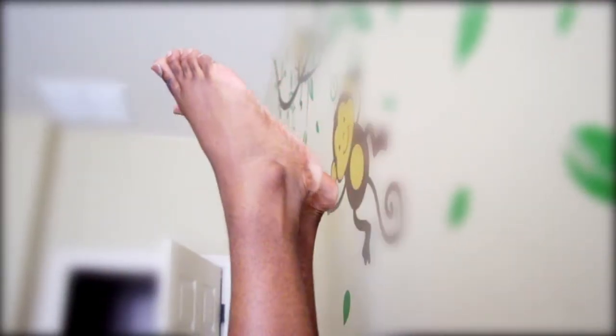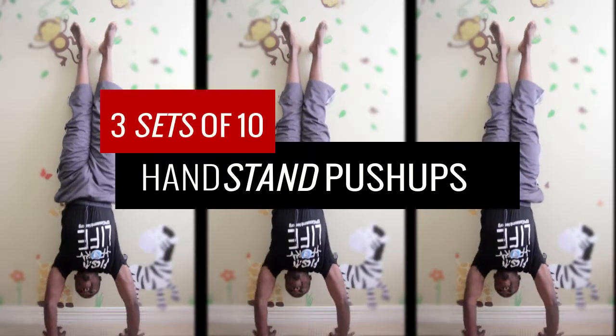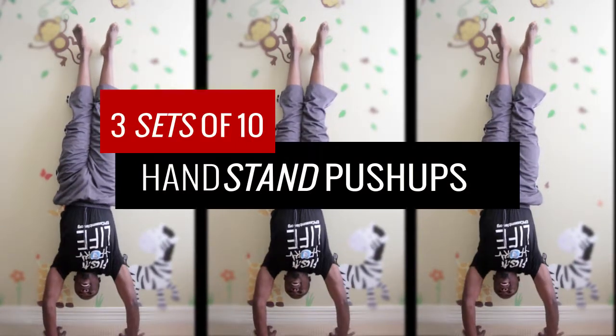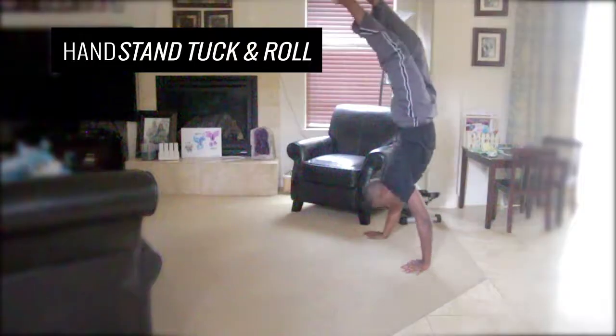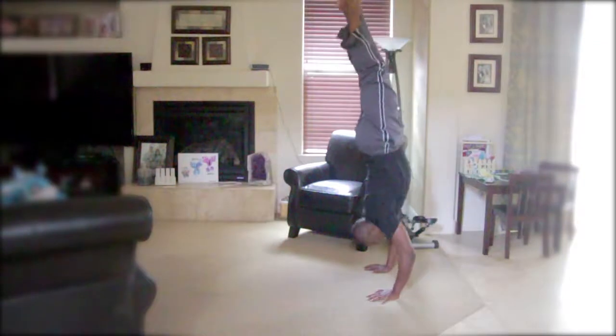Hold three sets for 30 seconds. Another way to build strength is to do handstand push-ups — do three sets of 10 reps. When you practice your handstand you might feel like you're gonna fall over, so a technique you want to use is to tuck and roll.